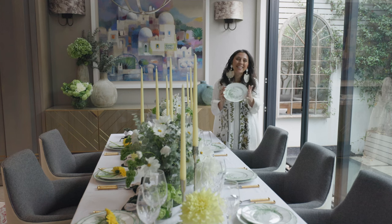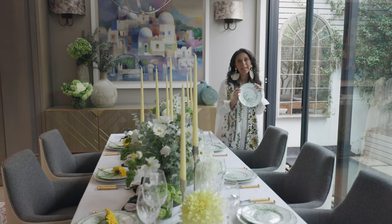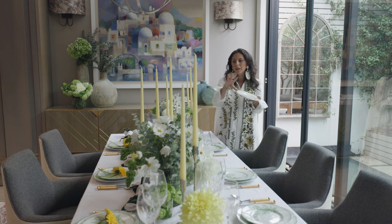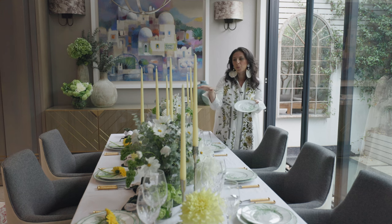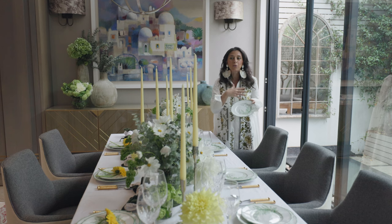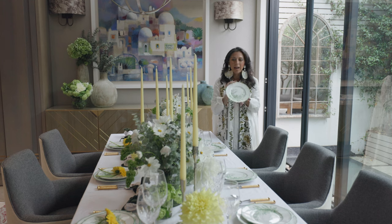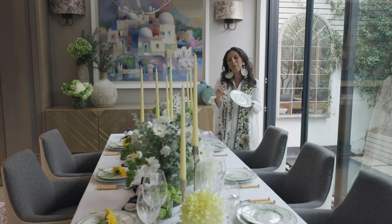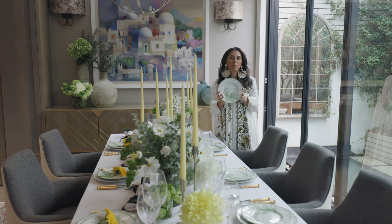I just wanted to show you how easy it is to use a different platewear set with exactly the same setting. I think I might even prefer this — these are the Dior plates, the Lily of the Valley. I wanted to try them out with my current setting, which is really beautifully done in greens and whites, and then we added some yellow candles. The candles can be such a big factor in changing the whole look. I've paired them with this new Lily of the Valley set from Dior, and it honestly looks splendid. It just shows you how easy it is to change a couple of napkins and keep the same flower arrangement — you can do this yourself.